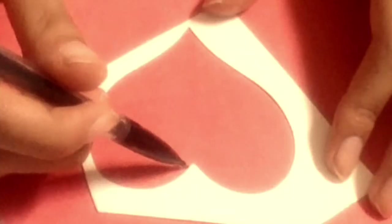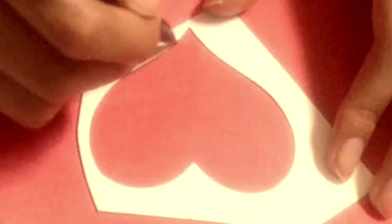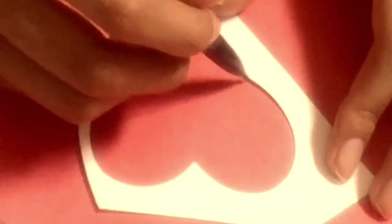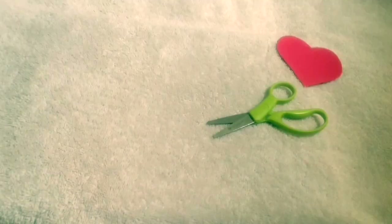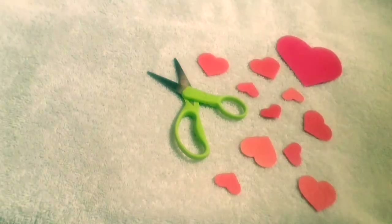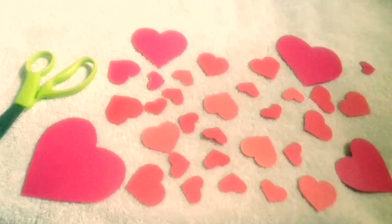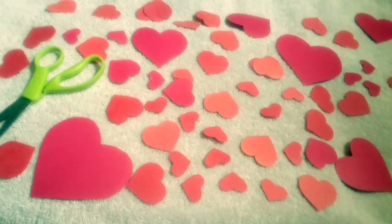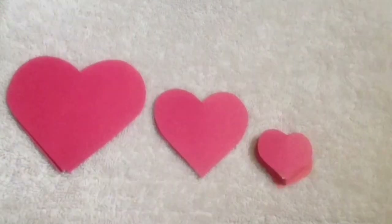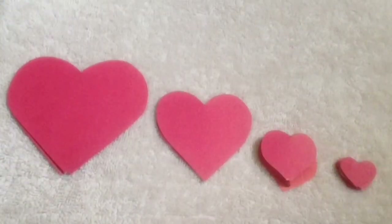The first thing you need to do is draw as many different sized hearts as you want. You can do this by either freehand drawing them, using an actual heart mold to trace out of, or use Word or any other program on your computer and just print them out. I ended up making 3 big hearts, 4 medium size, 30 small medium, and 12 tiny ones.